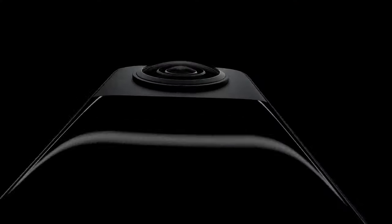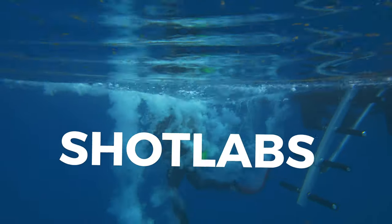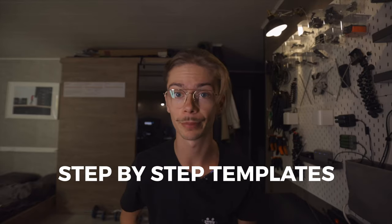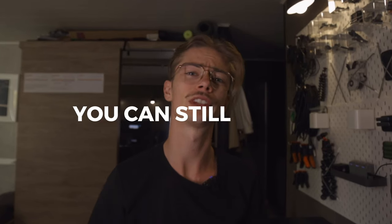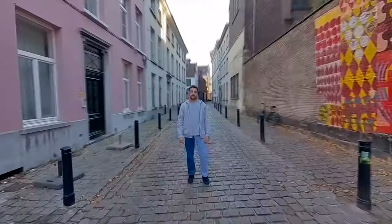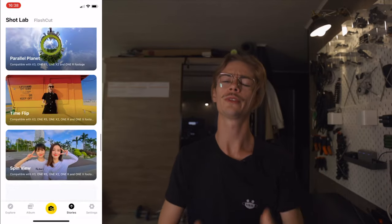What's up guys, my name is Dario and today we're gonna have a look at the Insta360 X3. I would like to dive into the topic of shotlabs. Now what are shotlabs? Shotlabs are step-by-step templates that Insta360 created for you to follow so that without any knowledge as a videographer, you can still create highly engaging videos to share on TikTok and Instagram. Now there are plenty of shotlabs to choose from, that's why I made a selection of 10 that we will be trying out today.